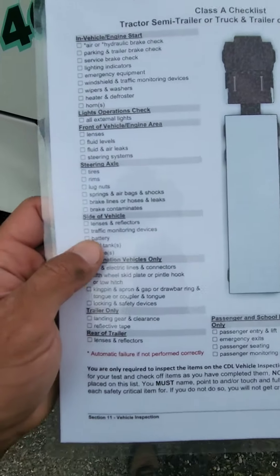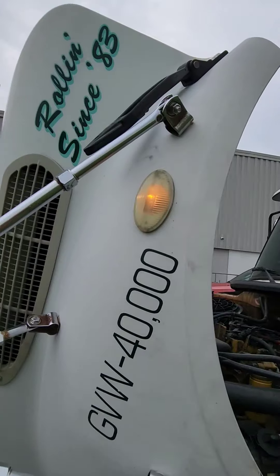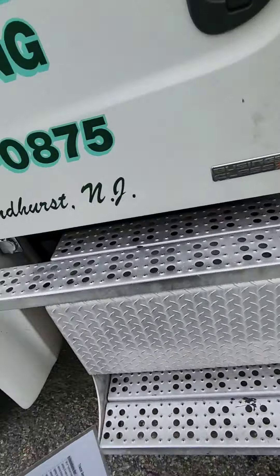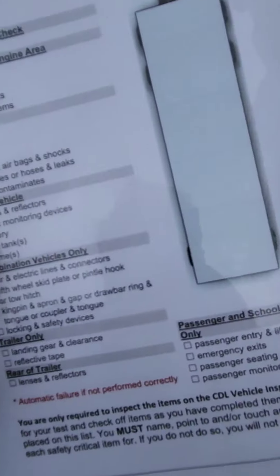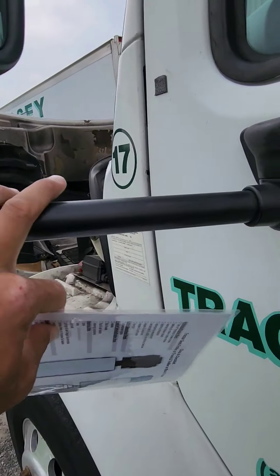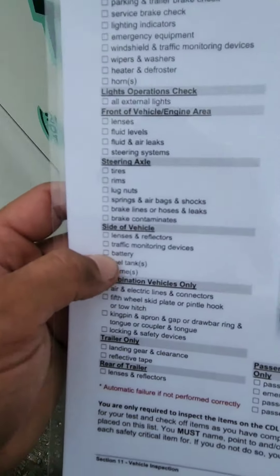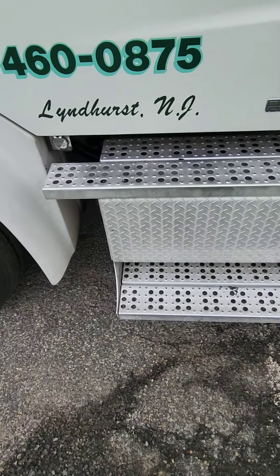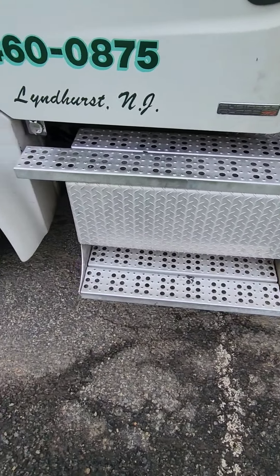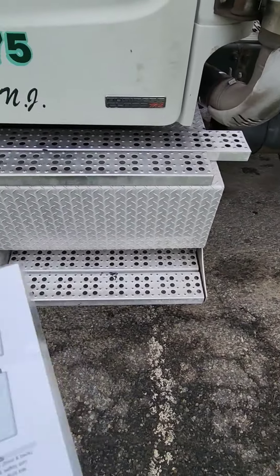Now we're going down to the side of vehicle — lenses and reflectors. There is a four-way flasher on the hood here: clean, not cracked or broken, properly illuminated, proper color amber. There's no reflective tape and no additional lights on the side of the truck. Traffic monitoring devices — mirrors: the mirror bracket is properly mounted and secured, hardware is present, tight, straight, not bent or broken. We talked about the mirrors inside. Battery: the battery box is underneath the driver's steps. I would remove the cover and check the batteries — not leaking, not cracked, not damaged, not bulging. Check the connectors for corrosion and the wires for no illegal tape, corrosion, or burns.